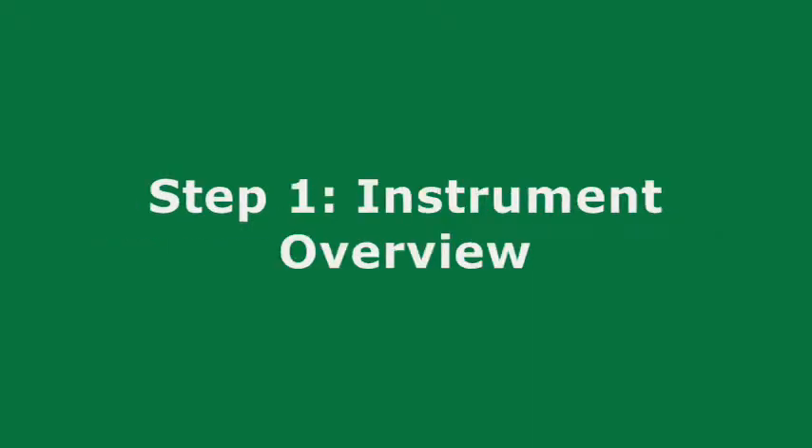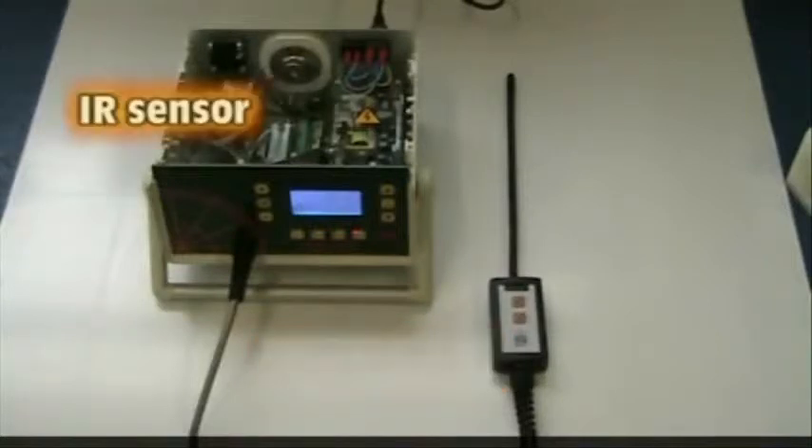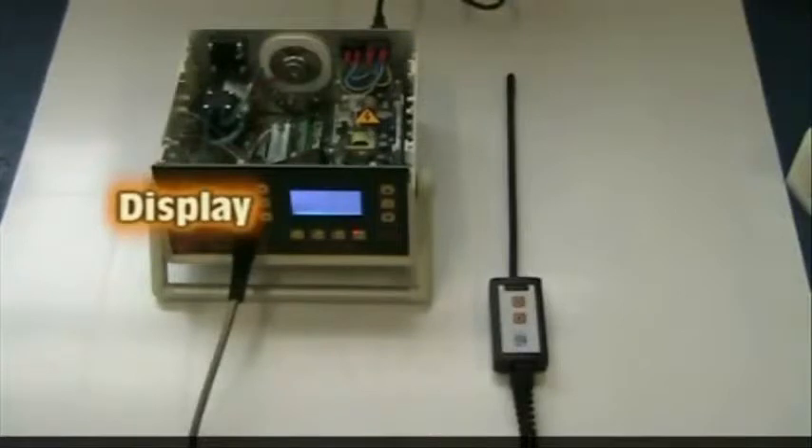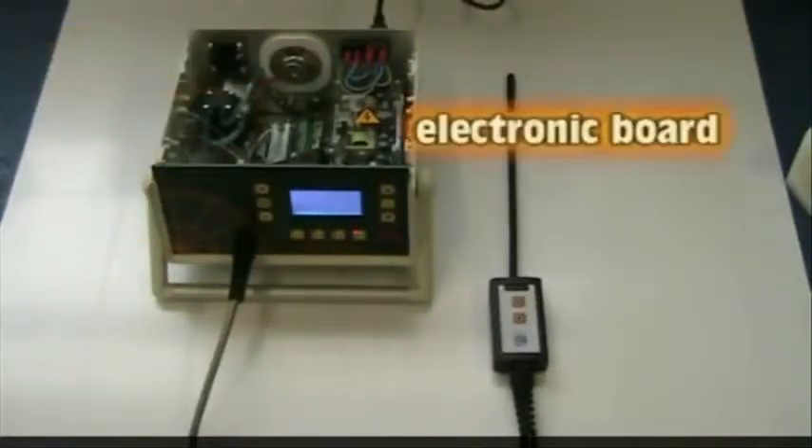Step 1: Instrument Overview. The PLD1000 is composed primarily of a standard, or in this case 5 LED, sniffer probe, infrared sensor, display and keyboard, diaphragm pump, and electronic board.